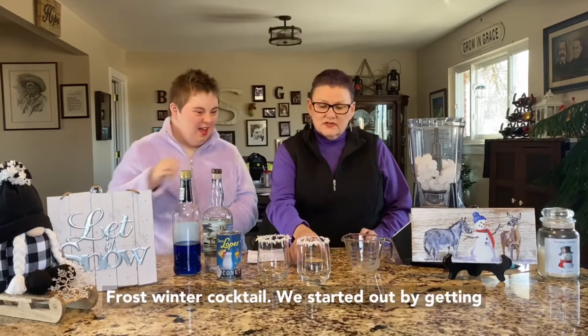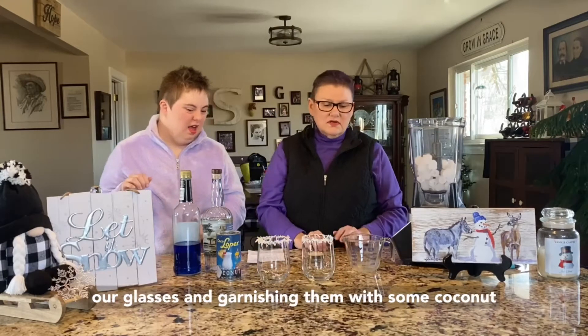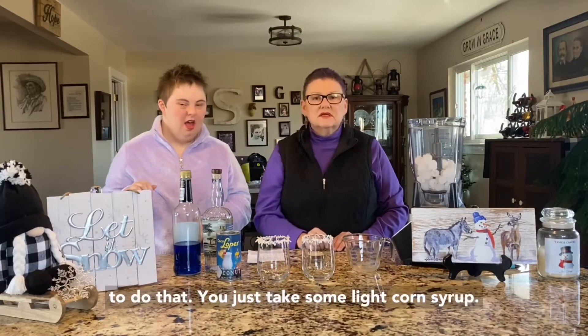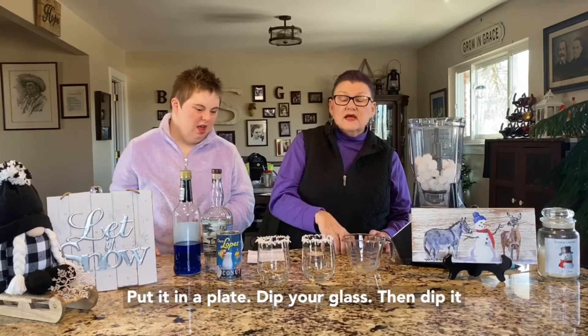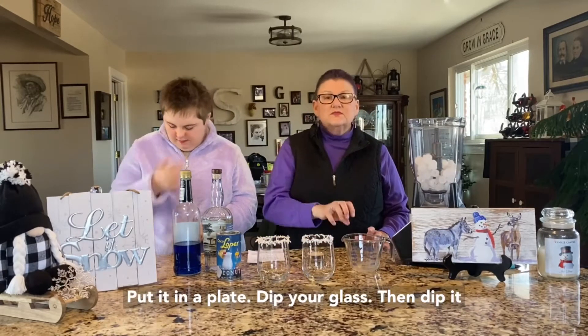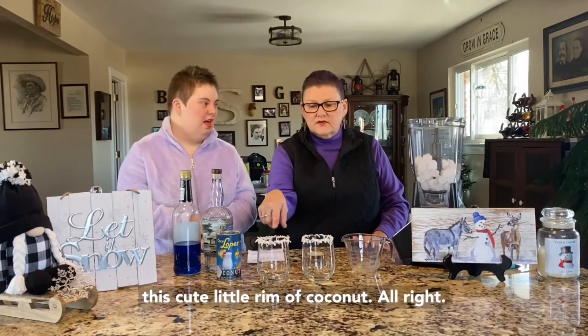We started out by getting our glasses and garnishing them with some coconut. To do that you just take some light corn syrup, put it in a plate, dip your glass, then dip it into sweetened coconut to give it this cute little coconut rim.